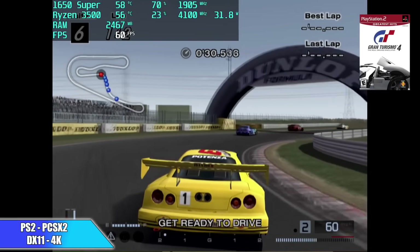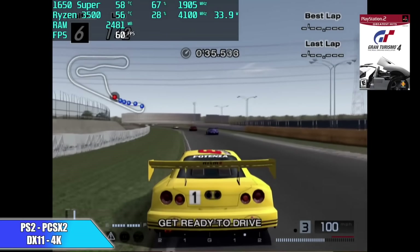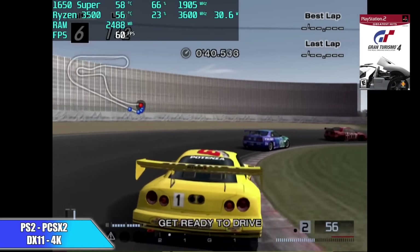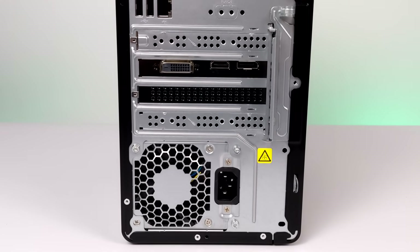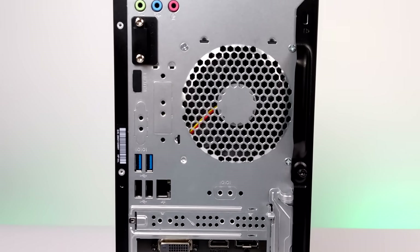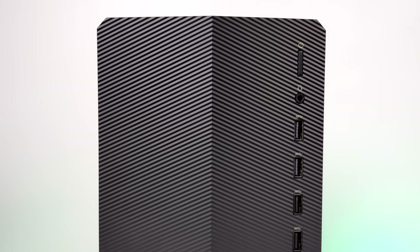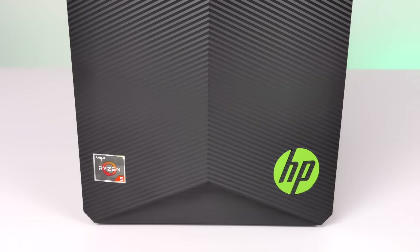I'm going to wrap this video up with some higher-end emulation. I pulled this footage from the initial video I did with the refurbished version, and this thing handles emulation like a champ. First up, PS2 using PCSX2 with the DirectX 11 backend. The way GPU prices and PC part availability are right now, I think it would be worth picking something like this up. Or you could save the money, wait until prices come down, and build your own. But if you're looking to game now, this could be a good option — it's one of the best deals I've found on a brand new pre-built gaming PC in 2021.